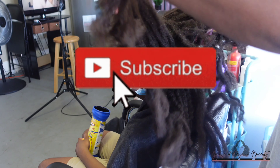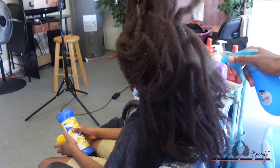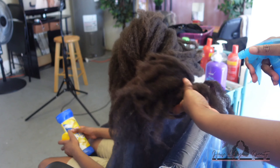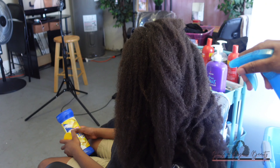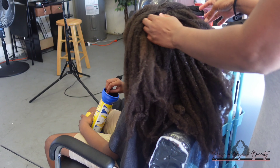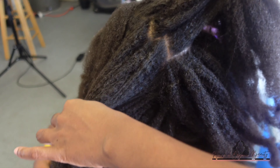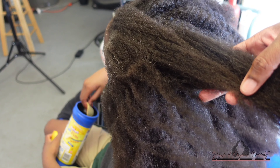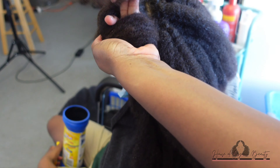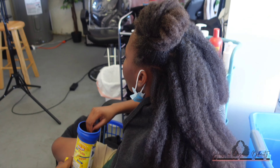Hey guys, welcome back to another hair washing video. As you can see, I have my youngest daughter here. I will be washing her hair — her hair is definitely in need of a wash, it is very, very dirty. So right now I am just parting her hair with my fingers to try to create some sections. Her hair has been in these twists for a month and it's very dirty. I'm just sectioning out her hair into about four sections.